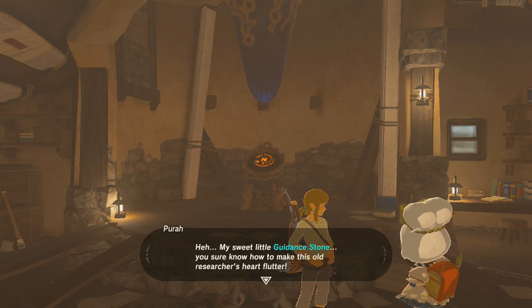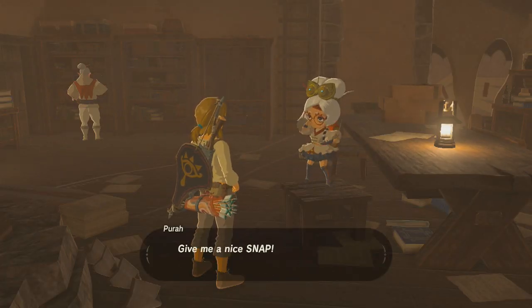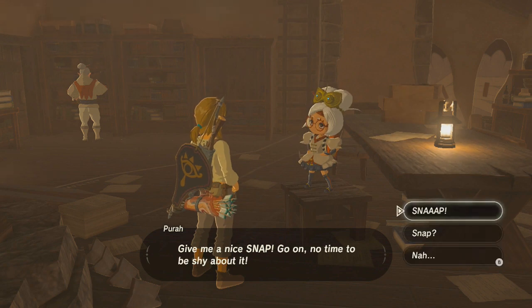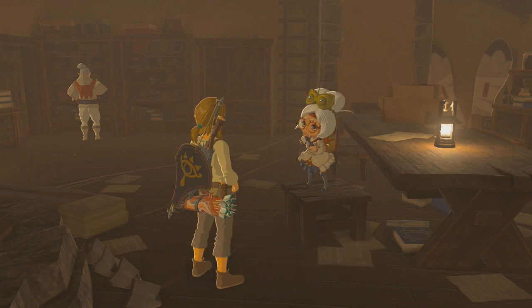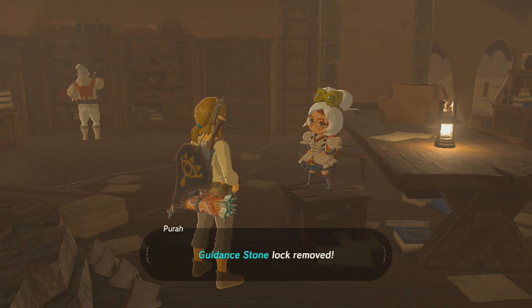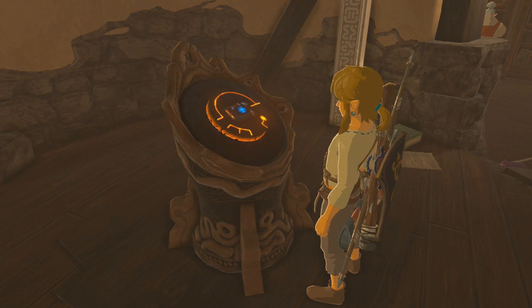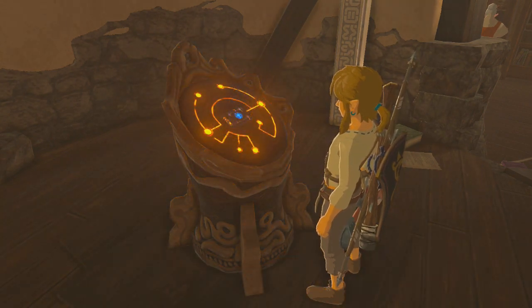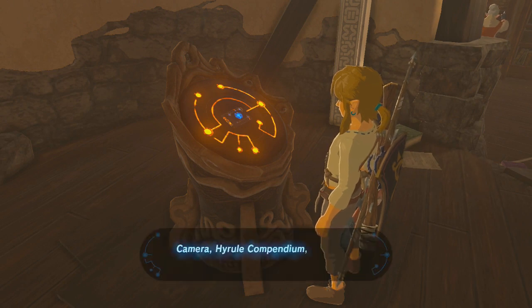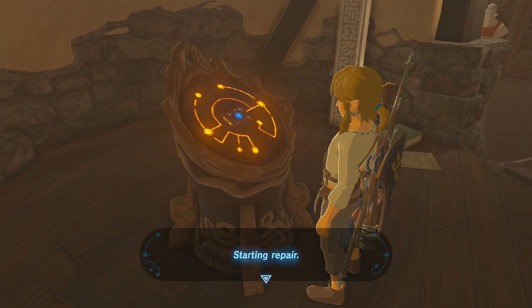As a big Zelda fan, I looked at the reviews and thought, of course it's going to get 10s and 9s, it's freaking Zelda. But at the same time, I want to see it for myself. I want to know what the reviewers know. I'm at that point right now where I'm thinking, this is for real, and I'm hooked. I just can't stop thinking about playing. I want to play it as much as I can. All other games kind of get put on hold, but that's just because it's Zelda and there's so much to do.